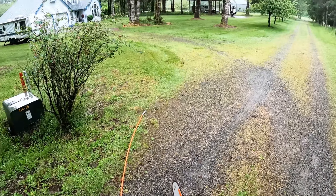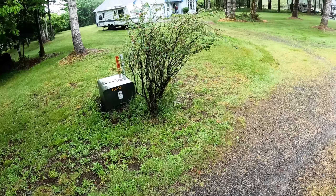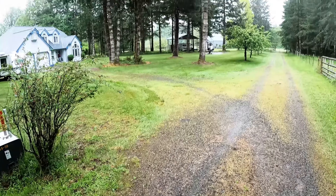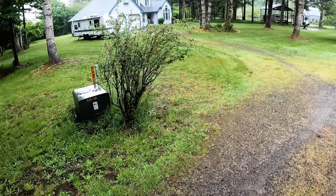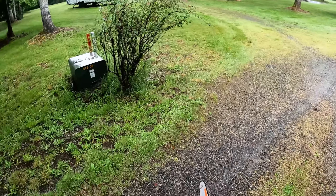All right guys, here is the job for the day. We have three fir trees to take down, some targets around them. I'm gonna go over them real quick before we climb them and explain my thought process as I go.